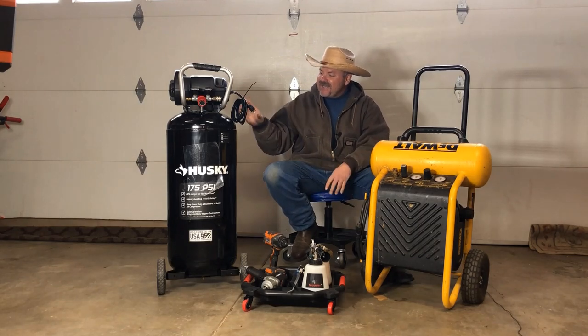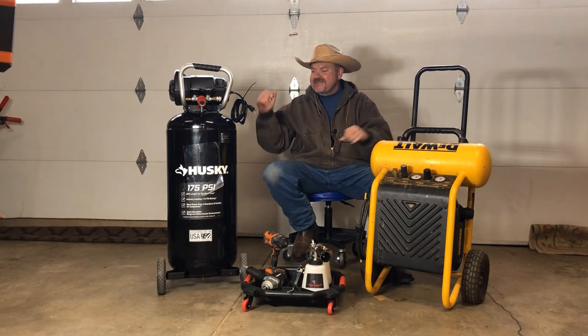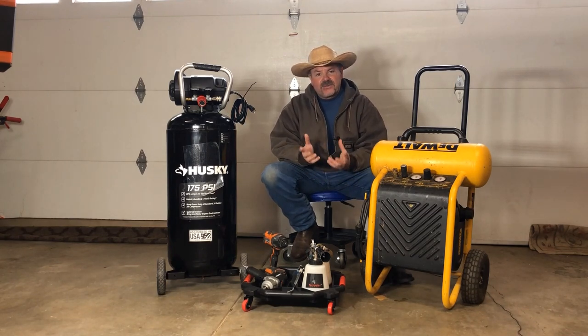This poor thing's been used up quite a bit and it's time for it to be replaced. I was anxious to get this new one because while the old unit has a 4.5-gallon storage capacity, this one has 20 gallons, so I'm hoping it's going to give me longer run times with my tools.